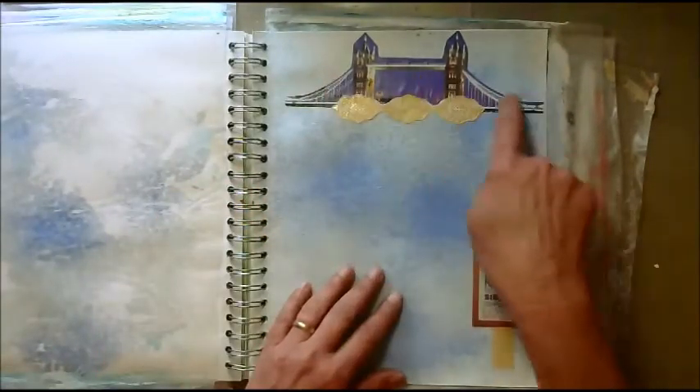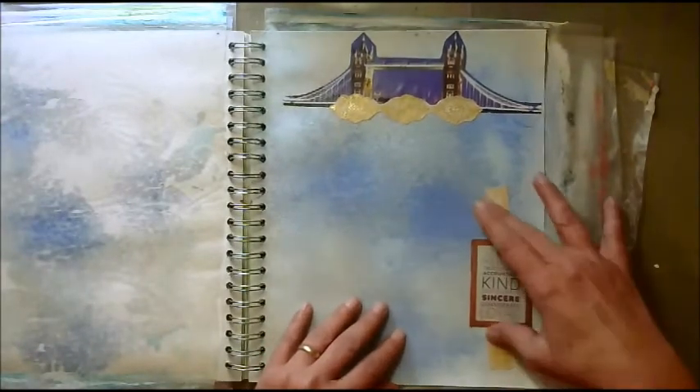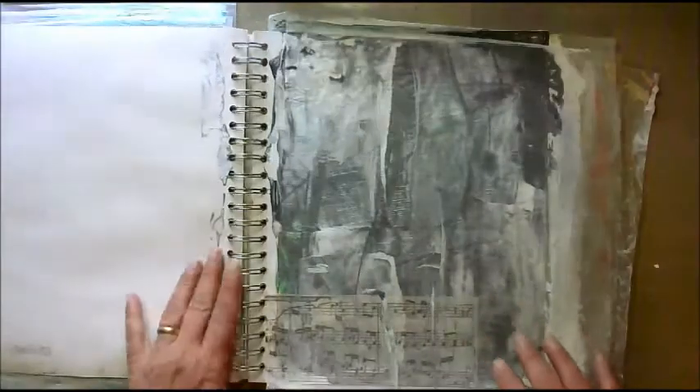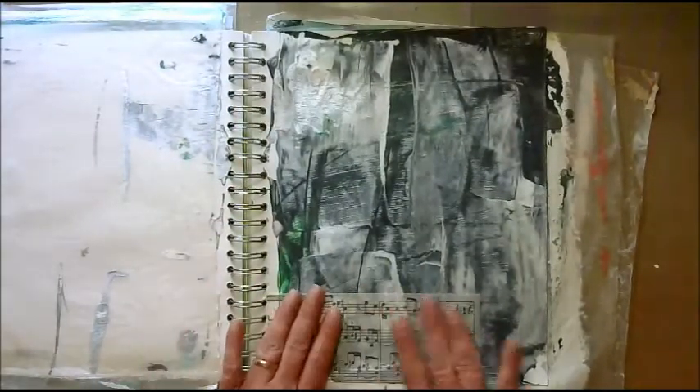This one — I loved the bridge. I had some of these cut out, and I just stuck it on something to anchor it down so it wasn't just floating. And all I got on here was some music notes.